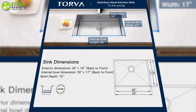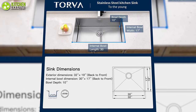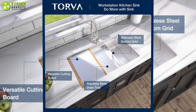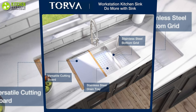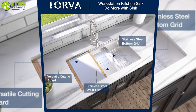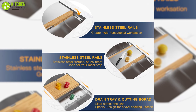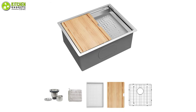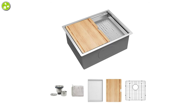This 32-inch undermount sink provides more space for soaking and washing dishes or larger items. As an added benefit, you get to use a versatile cutting board and drain tray when cutting veggies and discarding waste. Get a good package to make your cleaning routine more effective with the undermount kitchen sink from Torva, which comes with a bamboo cutting board and drain tray.